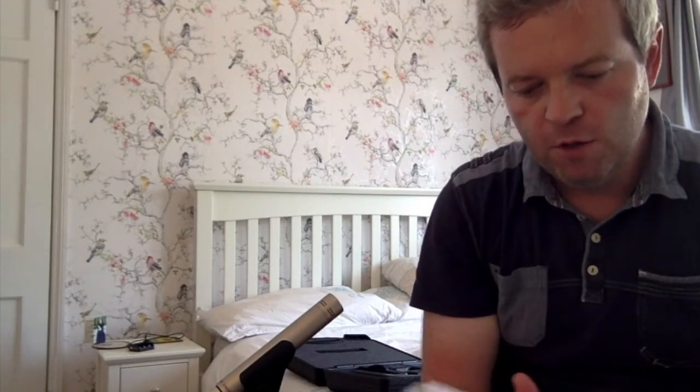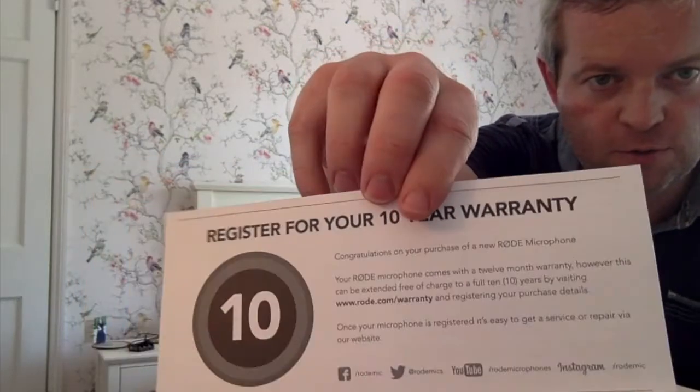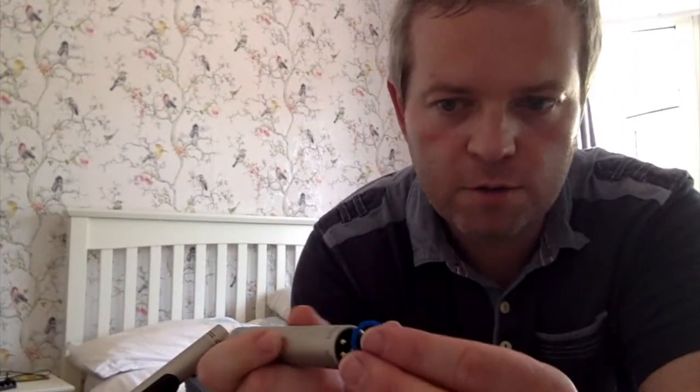In addition to that, you also get this lovely card certificate asking you to register for your 10-year warranty — so don't forget to do that. And of course you get a lovely sticker. Each of the mics comes with this shock mount which can be inserted into the back of the mic — it's just a little blue band. I'll show you where that goes. Here are the instructions that come with it. Fairly simple — you can see it just slots in there like so.